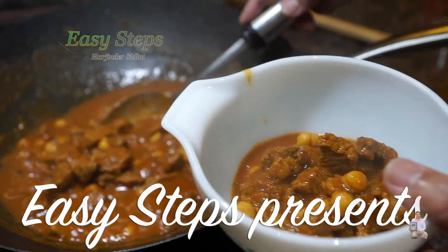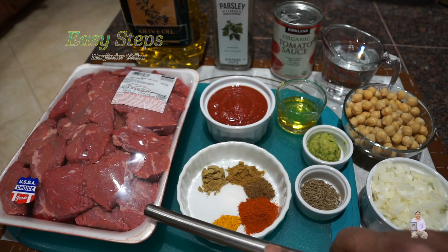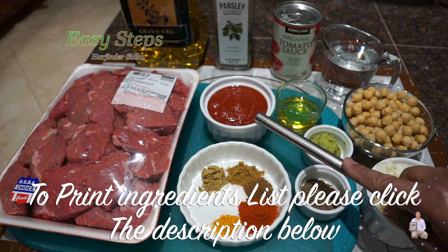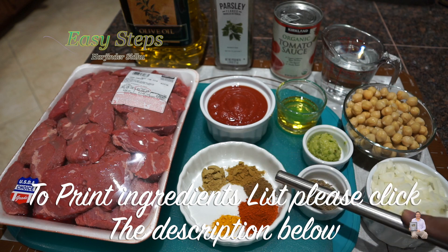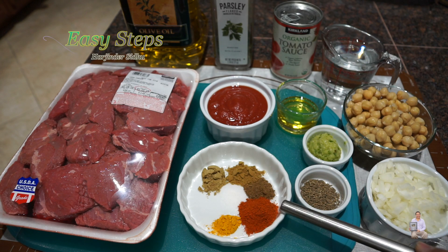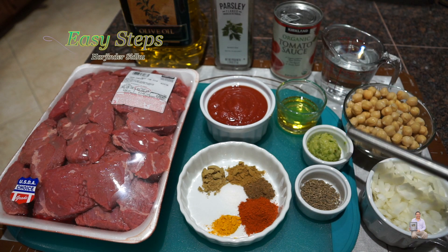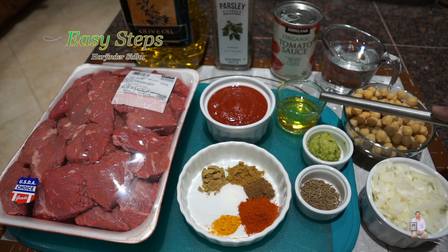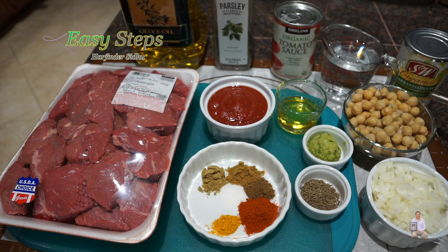Beef curry with chitte chole. I'm going to use two pounds of beef, half cup tomato sauce, and the spices: coriander powder, cumin powder, garam masala, salt — half teaspoon each — quarter teaspoon turmeric powder, one teaspoon deggi mirch, one teaspoon cumin seed, one tablespoon ginger-garlic green chili paste for our tadka, one tablespoon olive oil — you can use any vegetable oil. Garbanzo beans, these are pre-cooked, a 15-ounce can.